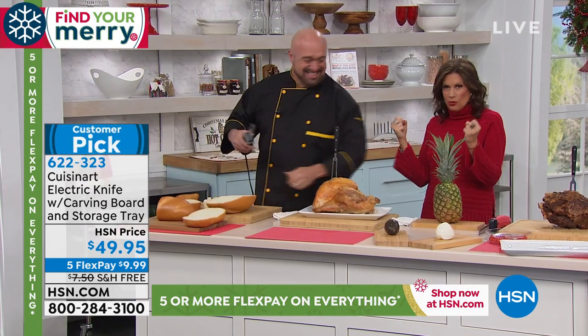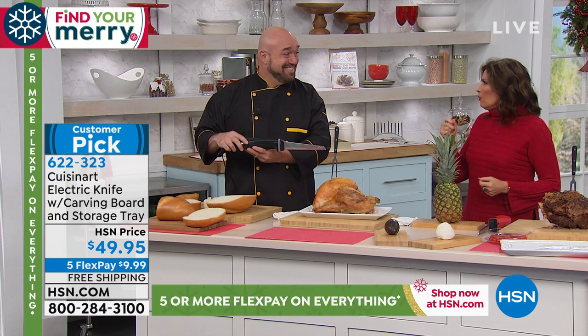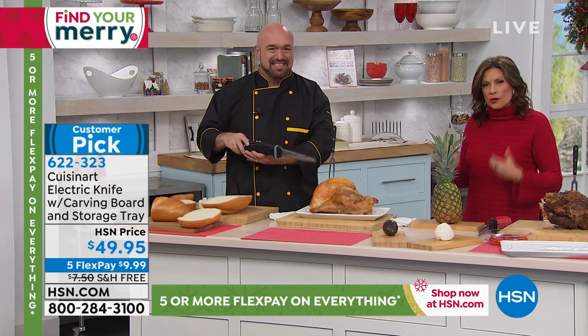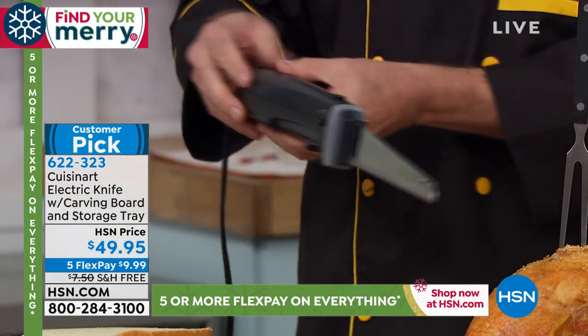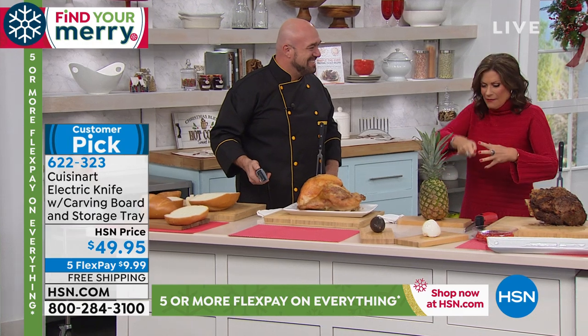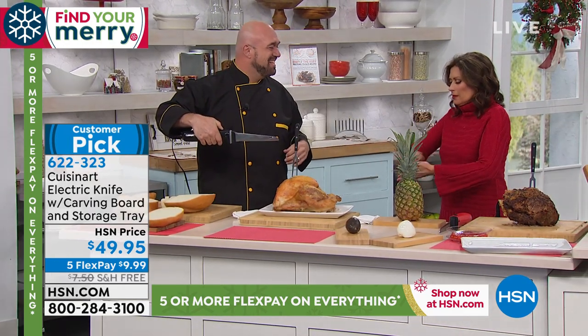When you have an electric knife, it's not like the old ones that were like a slow saw — those were terrible. These now work so beautifully. You're not going to rip it or shred it; instead, you will slice perfectly — whether it's bread, turkey, or anything else — instead of pushing down with a traditional knife and having to worry about sharpening.